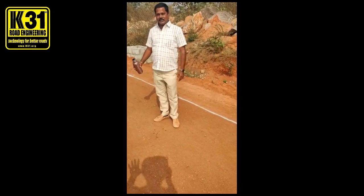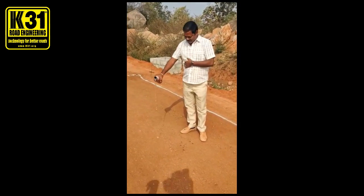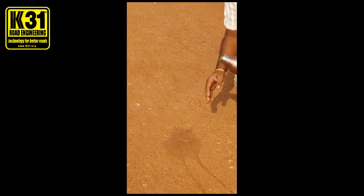Please pour the water and touch with your hand and rub, and see if soil comes in your hand or not. Pour water. Now it comes from the hand.